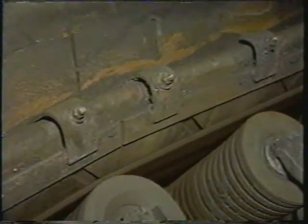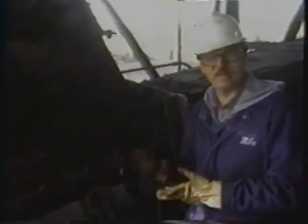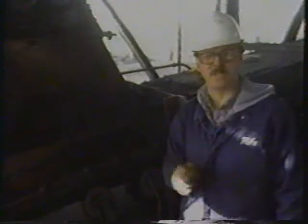The Flexi-Skirt rides on the belt, providing a dynamic seal that conforms with the belt as it moves. We call it a parallel seal. With a coefficient of friction equal to 0.5, the Flexi-Skirt rubber offers less friction than a traditionally installed seal.